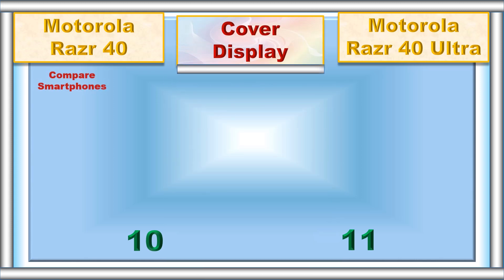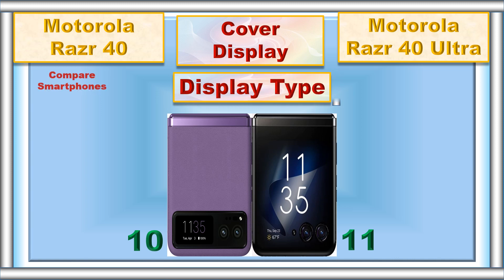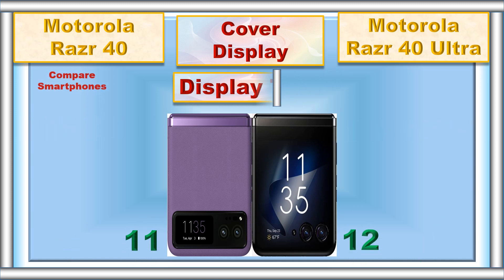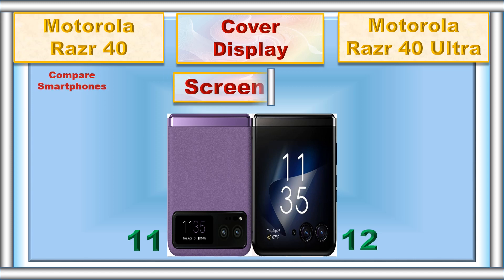Cover display, display type, screen size.